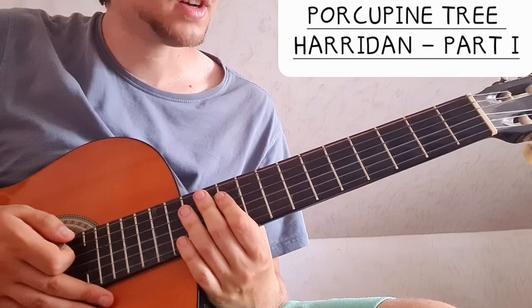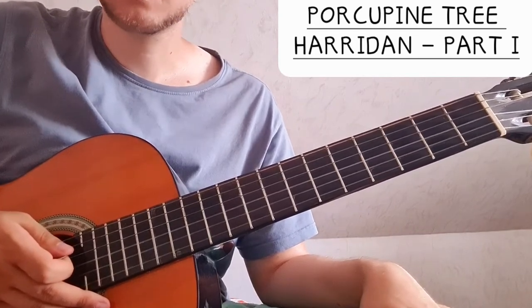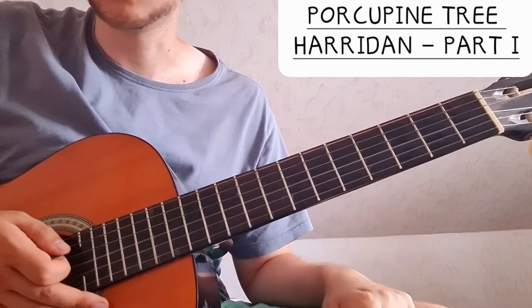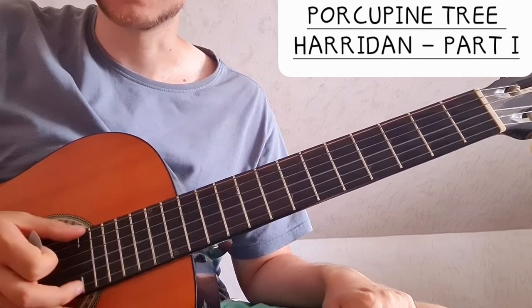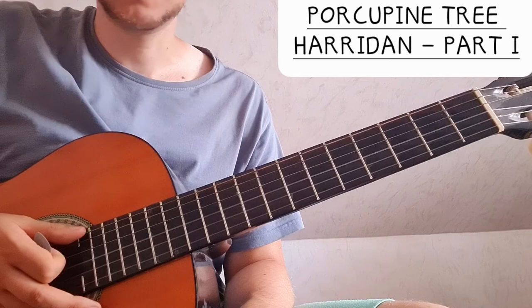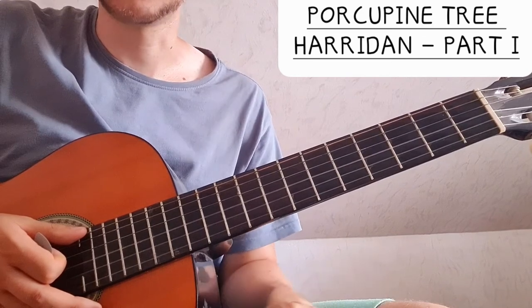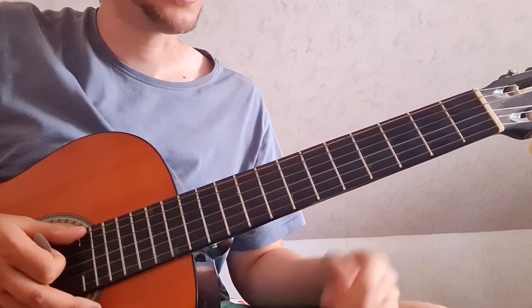So that is the soft part: the snaky lines and the chorus. I will also make a video on the heavier part. It's really cool that Steven Wilson used this tuning where he just tunes down his E string to B, because the song is in the key of B — it's the lowest note. And instead of using a baritone guitar, he just tunes down the E string with no other changes — probably a higher gauge string or something like that. That's pretty cool, I like that.